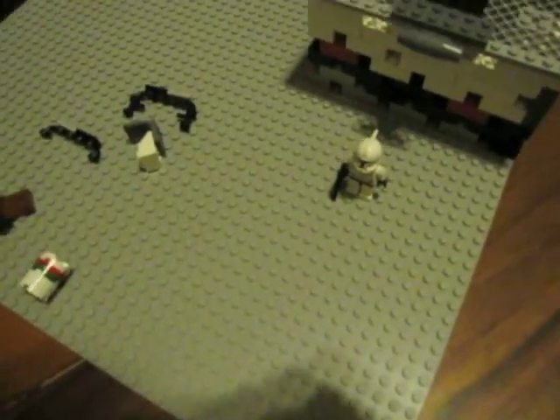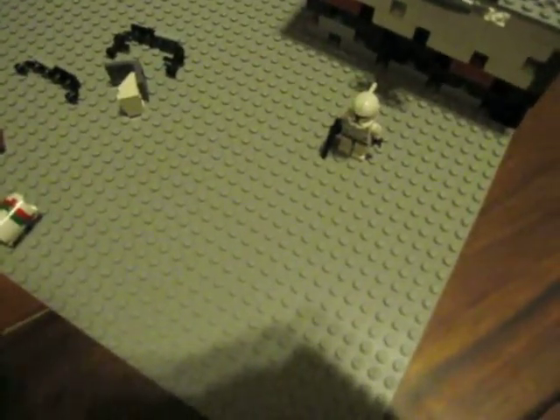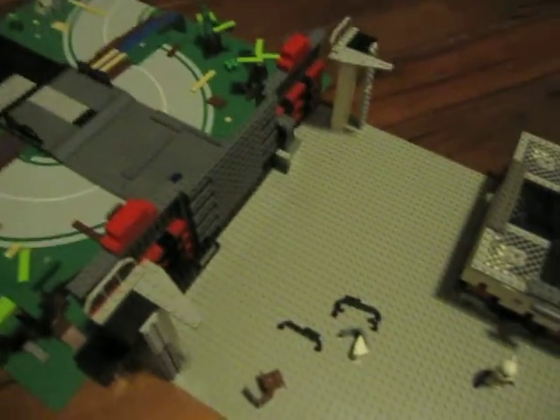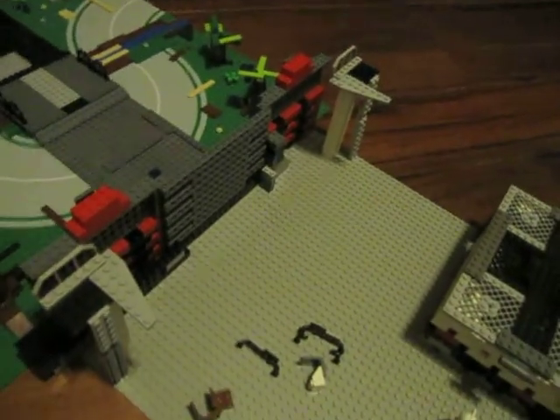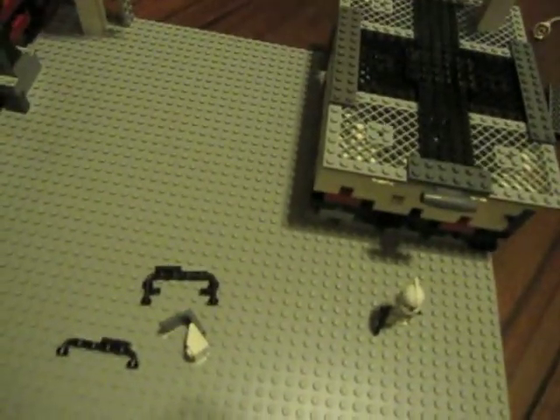Hey guys, it's me the Bakuganjera master and I'm making this quick video just to show you a work-in-progress mock or base that I'm making — a clone base. So here it is. It's a really nice base. It's my biggest, well maybe not biggest, but maybe the most detailed base. I still have to add more stuff on the base.